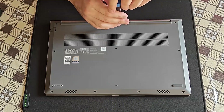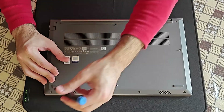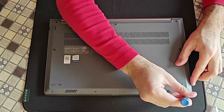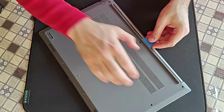May I have your attention please: most of the screws you cannot pull out all the way, but these four small ones do go out all the way. I will start at the upper part of the laptop, gently and patiently prying it open.